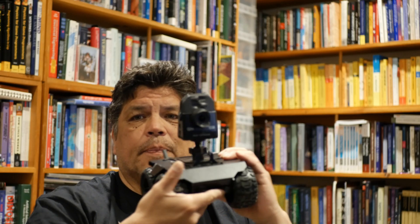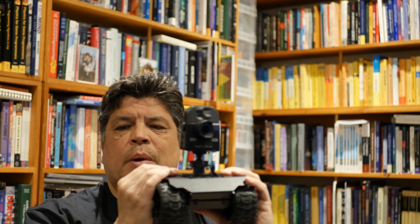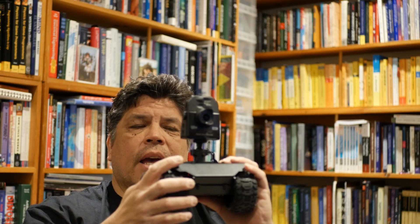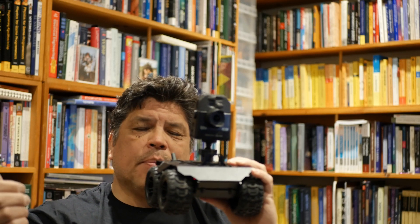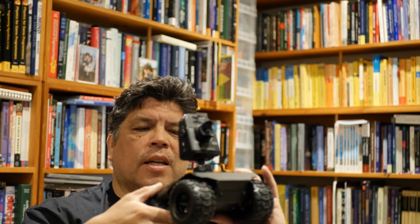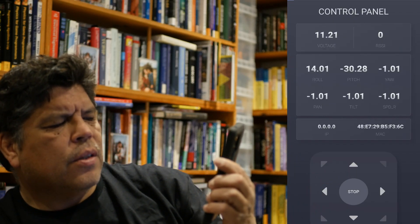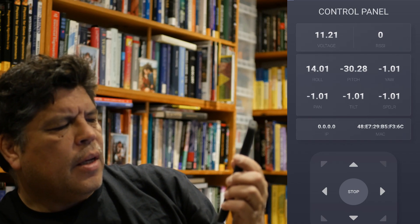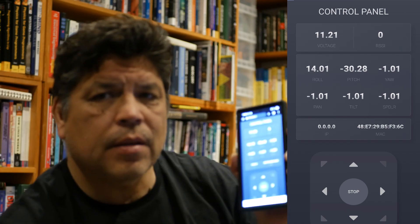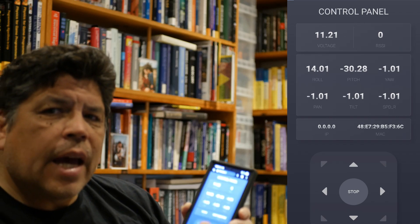Back to this robot: for $99, you turn it on, it boots up, sets up a Wi-Fi hotspot, you connect with your phone, and instead of a phone app there's just a simple web app to control it. To me that's such a great idea. It's a very simple control panel with voltage, sensor information, roll, pitch, yaw, pan, tilt, MAC address, and simple arrow controls.